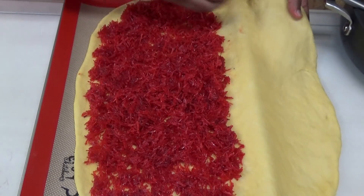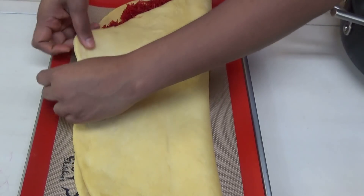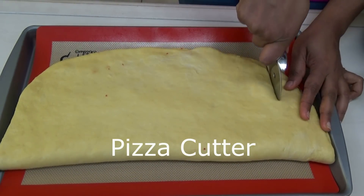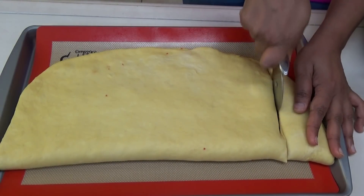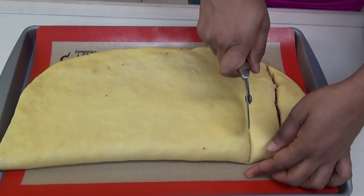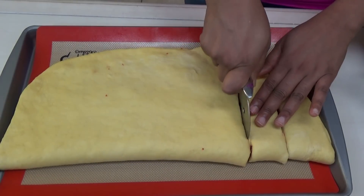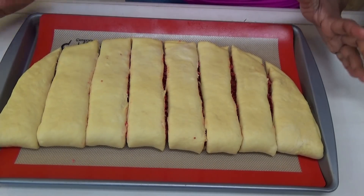Bring the other half of the dough over the filling. Now to make the fingers, take a knife or cookie cutter and cut them. This is what makes the fingers — you cut through to create those individual pieces.